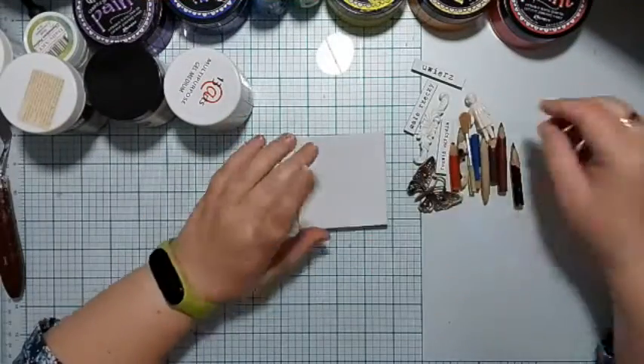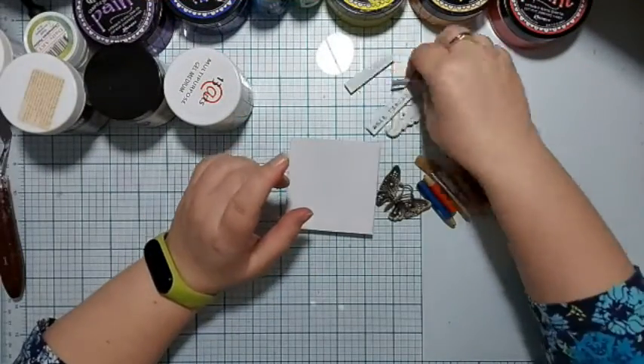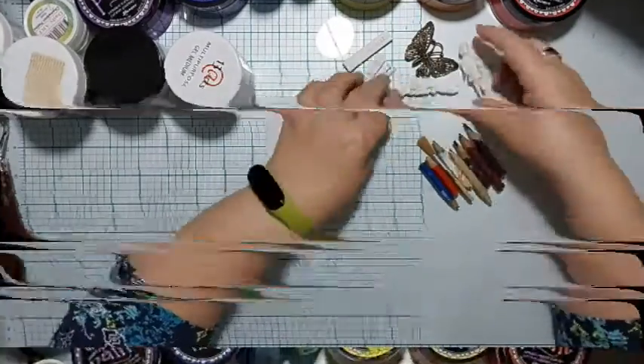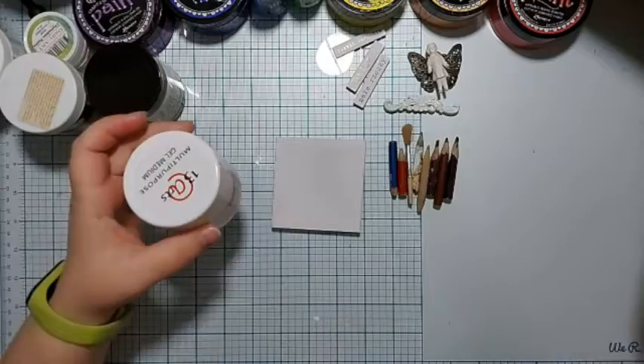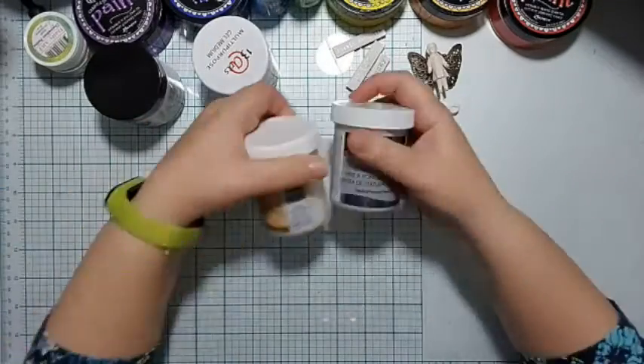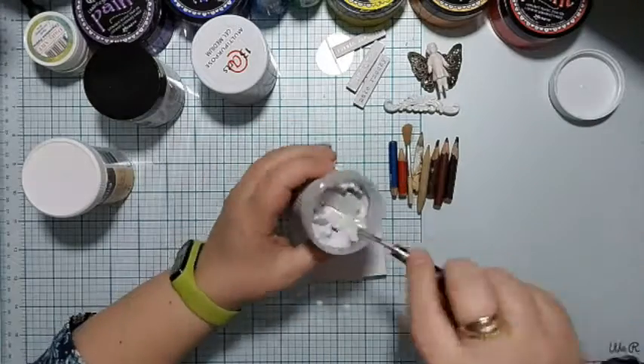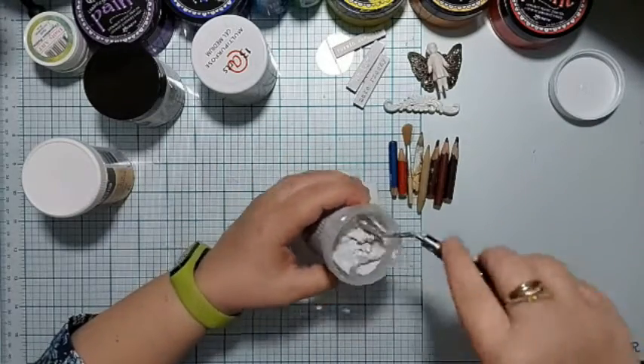Hey, welcome to Kamila. In today's video I will show you how to make a mixed media mini canvas with old pieces of crayons. In my work I often use a form of recycling and I love to play with mixed media.